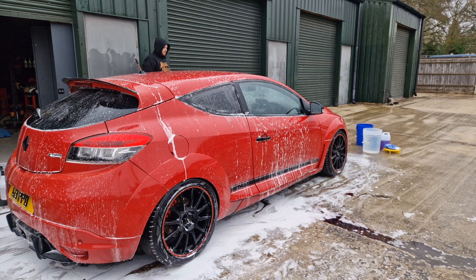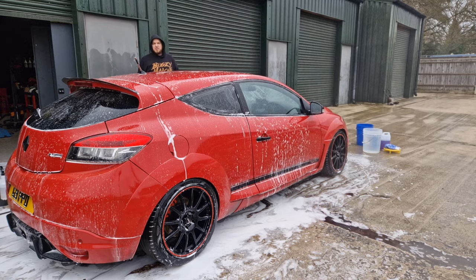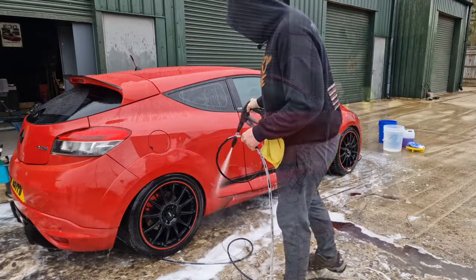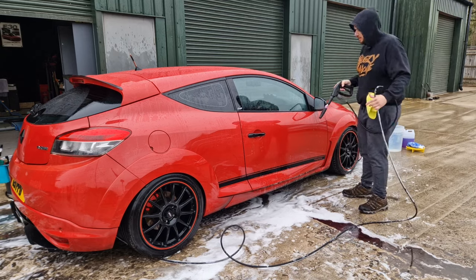Now we're just going to rinse off. There's a lot of discussion about whether you go bottom to top or top to bottom when rinsing — it doesn't really matter, people have their own ways of doing things. I personally go from the top down. Since I brushed out all the channels I'm going to make sure those get cleaned out as well.